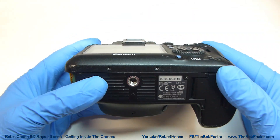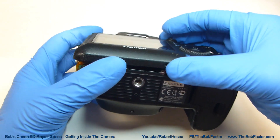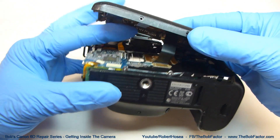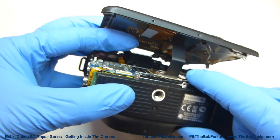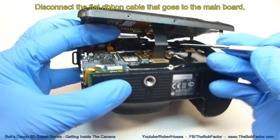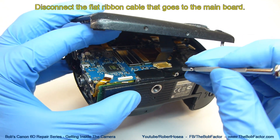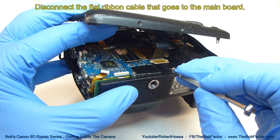With the nine screws removed, you should be able to lift that back panel completely off. Be careful when you do, because there's a flat ribbon cable connecting it to the main board. Just take a flat tip screwdriver and put it under the edge of the connector and just lift lightly — it should come right off.